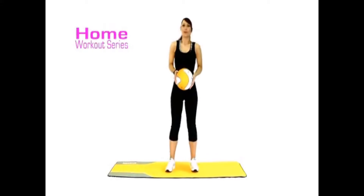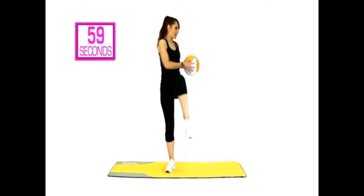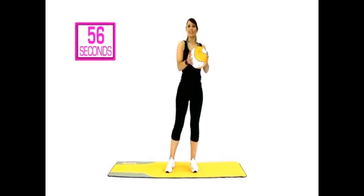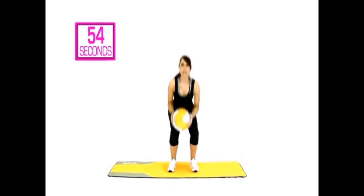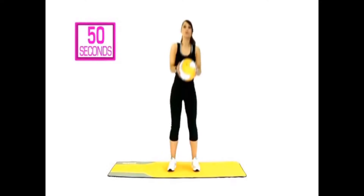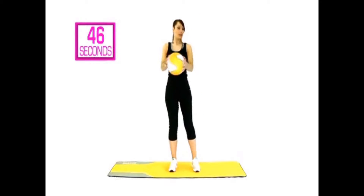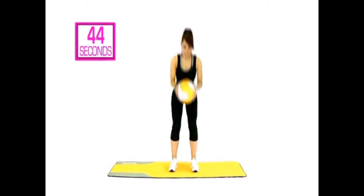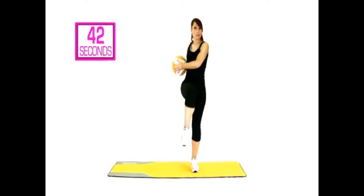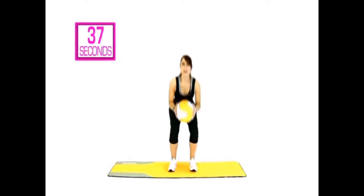So are we ready? Three, two, one. You're going to squat, then lift and rotate. Change it to the other side. Think nice and tall, keep your abdominals pulled in. Every time you squat, your knees stay behind your toes. Rotate — rather than just moving the arms, I'd like you to try and turn the chest or the torso towards that thigh.